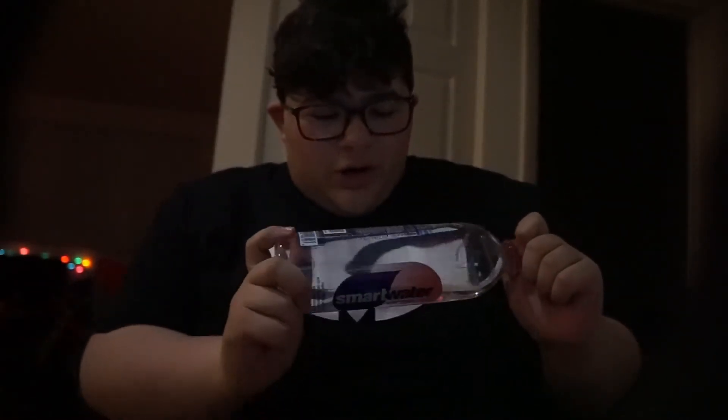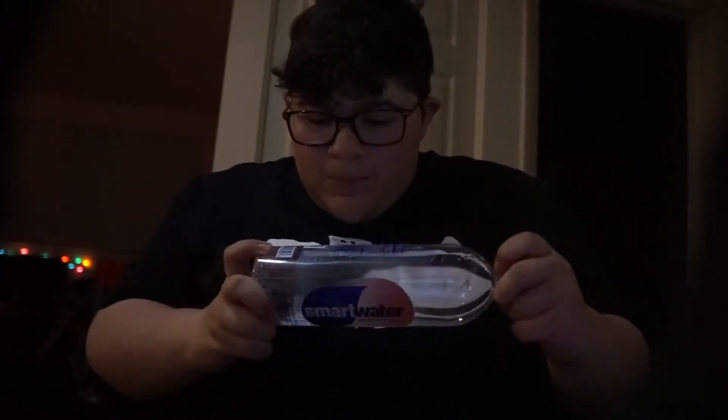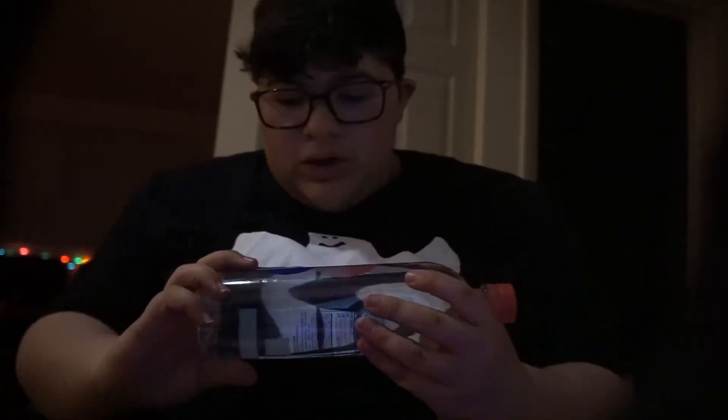This time I got some Smart Water — it's watermelon mint flavor. I got this bottle at my local Pick 'n Save, it was like 88 cents. Not bad. I'm technically like a water connoisseur, you know, pinky up and all that — that's me.